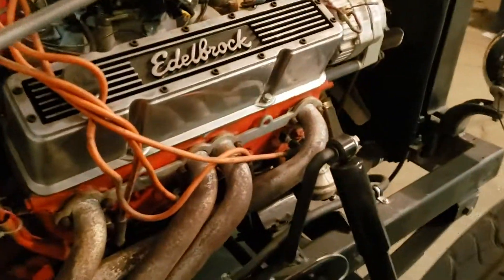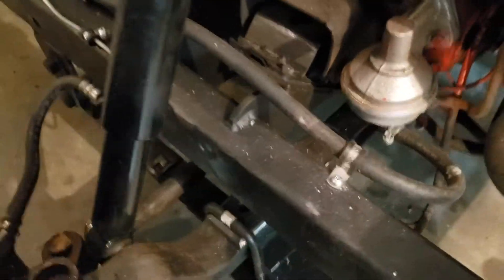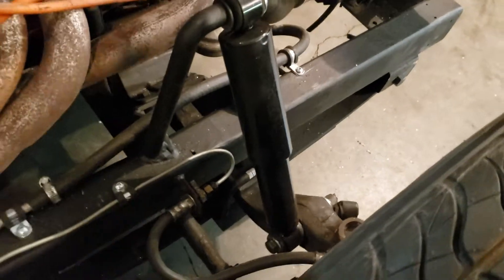I was also doing some front end suspension work. I put new motor mounts in — hard to see back there — new motor mounts, new motor mount brackets. I built some really cool custom shock mounts.